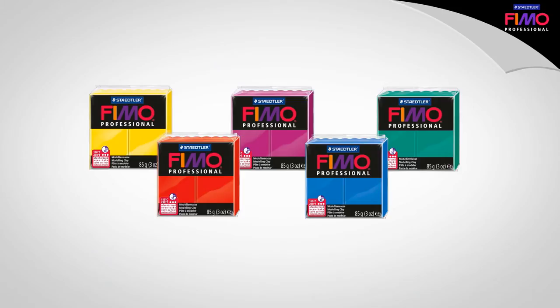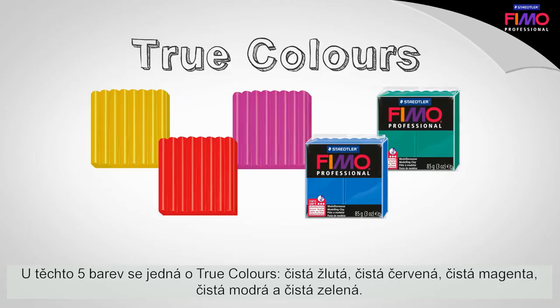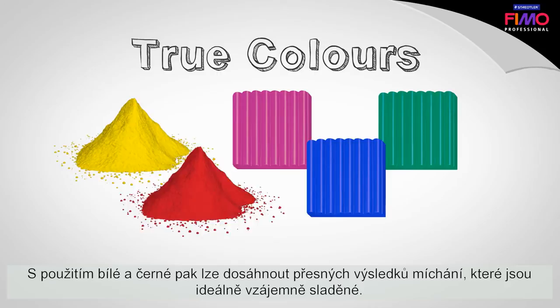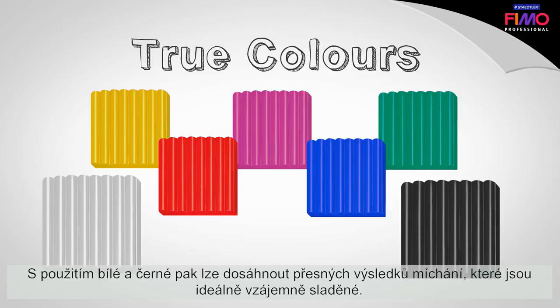These 5 colors are the true colors: True Yellow, True Red, True Magenta, True Blue, and True Green. Each true color contains exactly one pure pigment to produce true and brilliant mixed colors. Together with white and black, this allows the creation of precise and ideally coordinated mixing results.